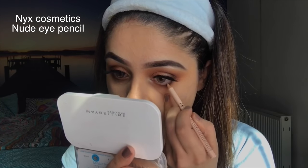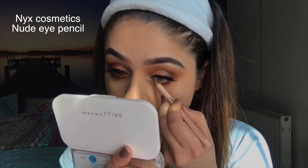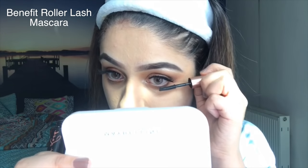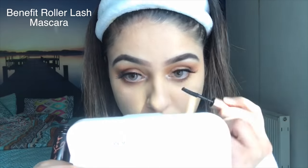You can use a black liner or a white one to conceal the lash band — totally up to you. Next I'm using a bronzer with a contour brush for the face.